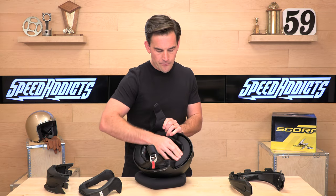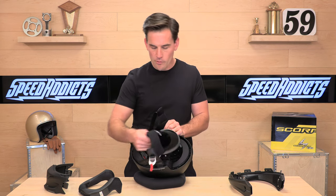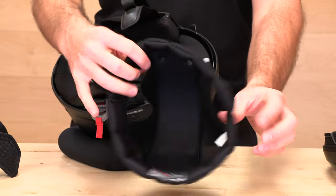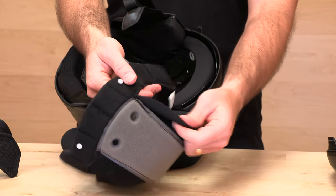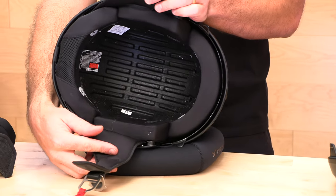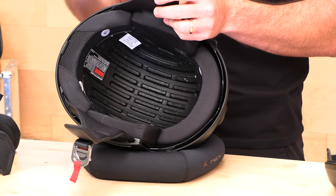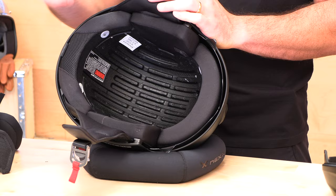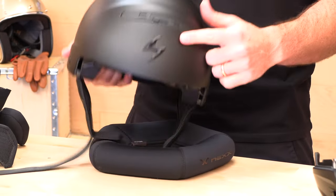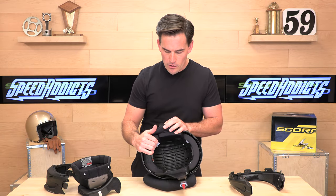Let's look at the liner. The comfort liner is Scorpion's quick-wicking antimicrobial comfort liner — soft to the touch — and it has some mesh so that the air circulating actually gets onto your scalp keeping you cool. You can remove and wash that. See those channels in the EPS foam? This hard EPS foam inside the helmet is what absorbs energy in an impact, and channeling it means the air blowing through the ventilation system actually makes it onto your head.